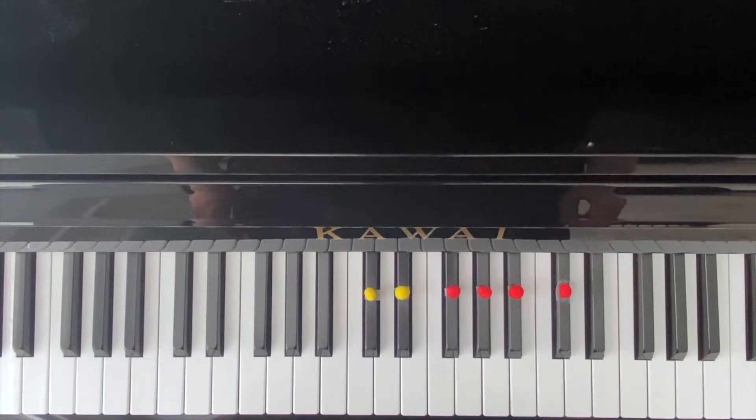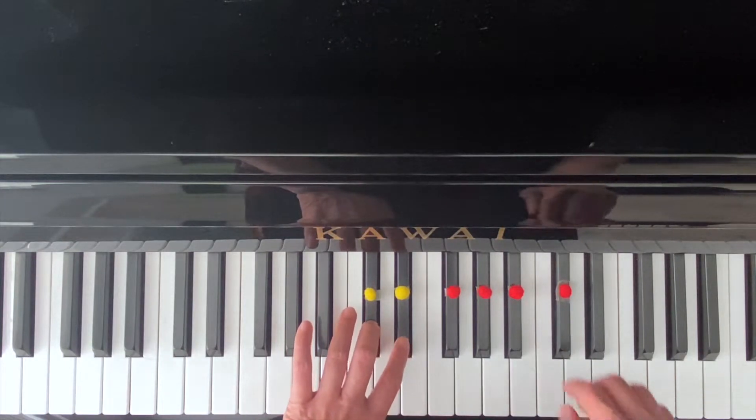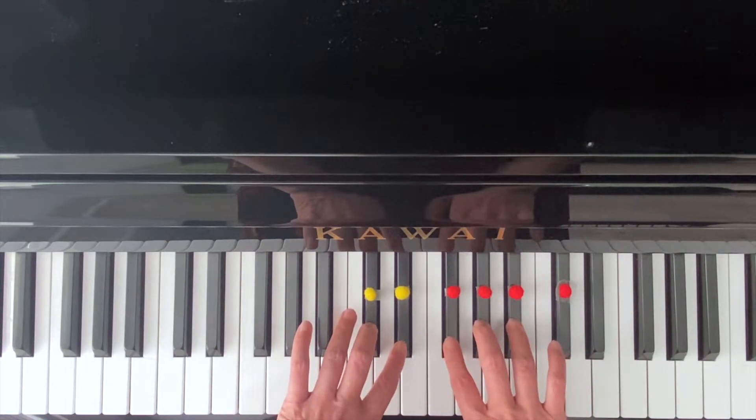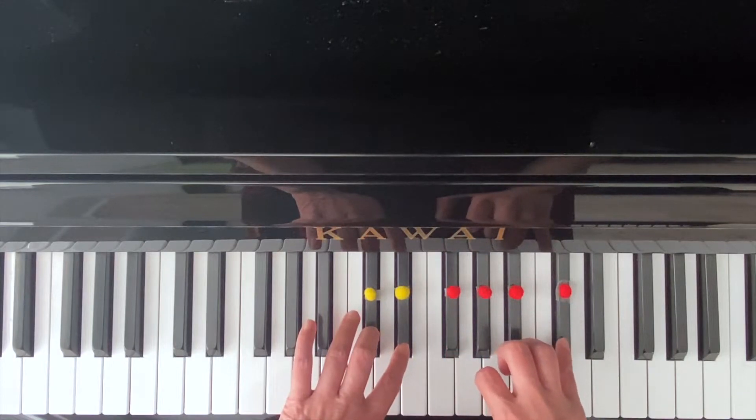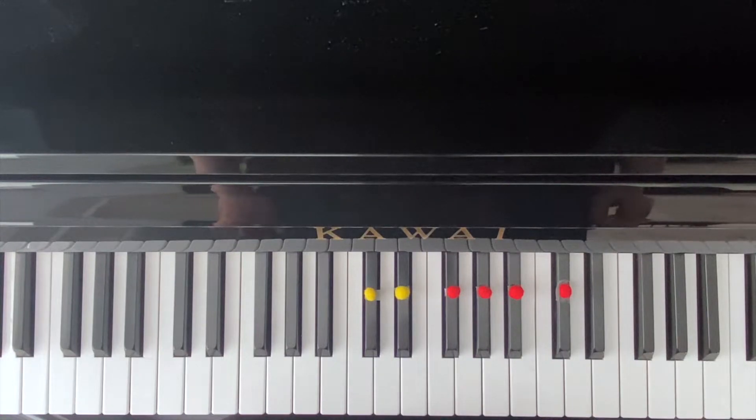As you can see, I labeled two black keys, and then we have another three black keys, and then we have an extra note. So for the red dots, I'll be playing with my right hand. With the yellow dots, I'll be playing with my left hand.